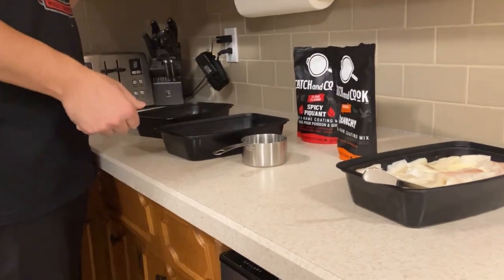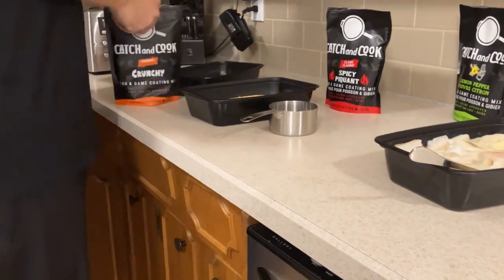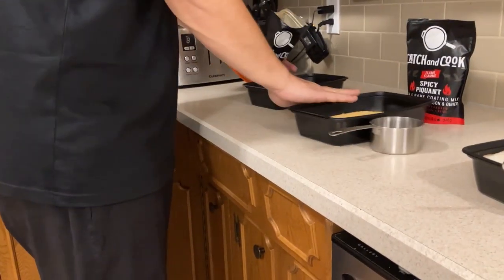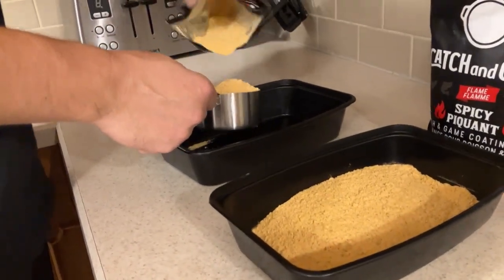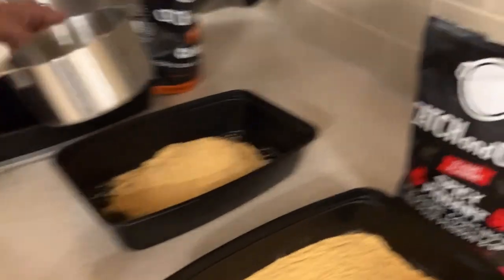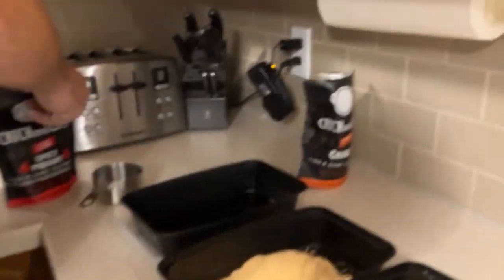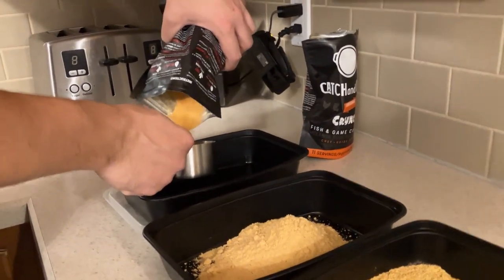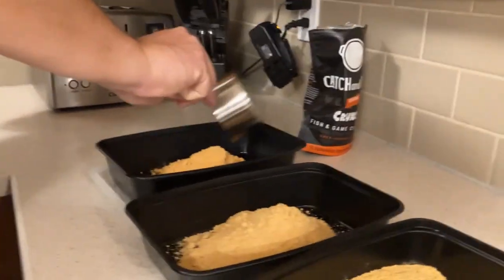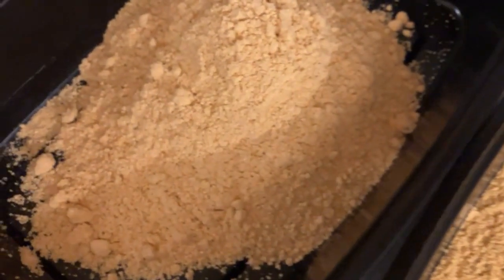Mark is doing the flavors right now. The lemon pepper smells amazing — you can really smell the lemon in that one. This one's the crunchy. I'm doing just under a cup for each one to start. And here comes the spicy. I read the ingredients and all it had for spice was salt and cayenne pepper, so it probably won't be that spicy — though cayenne pepper can get pretty hot. So that's spicy, crunchy, and lemon pepper, and the lemon pepper smells amazing.